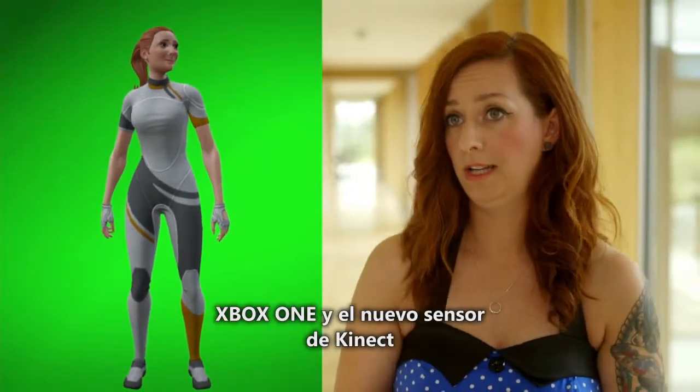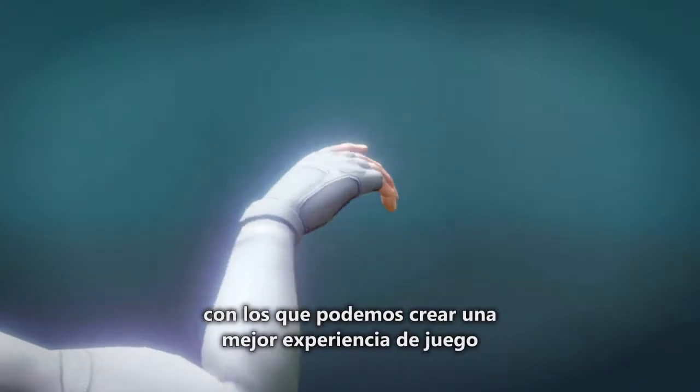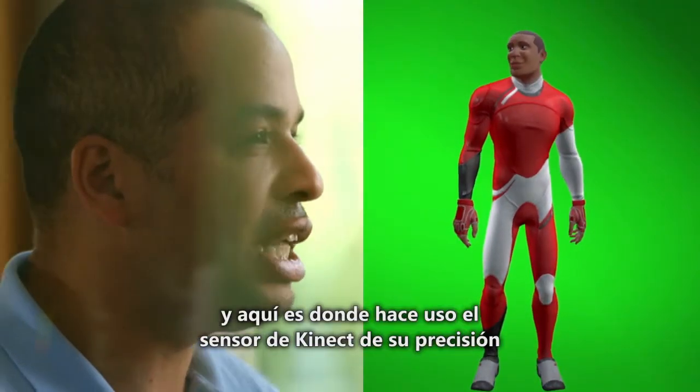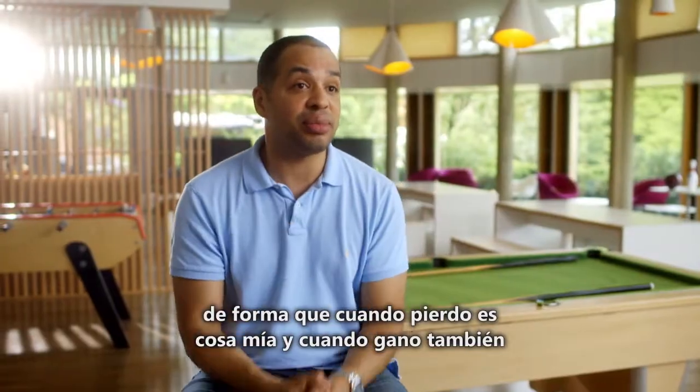The Xbox One and the new Kinect sensor has enabled us to pick up new gestures that allow us to create a better gameplay experience. That angle that I have on my wrist has to come through. That's where the Kinect sensor really needs to have that accuracy, so that when I lose it's down to me, and when I win it's down to me.